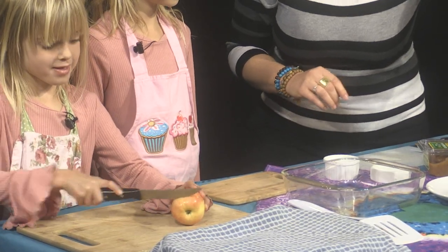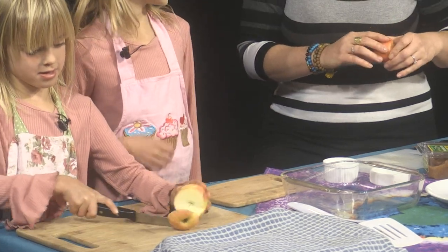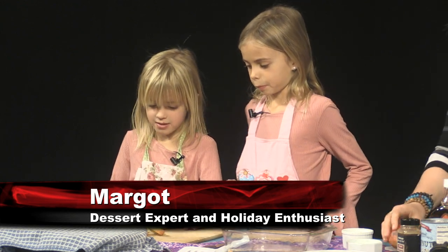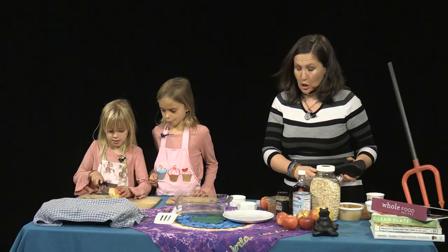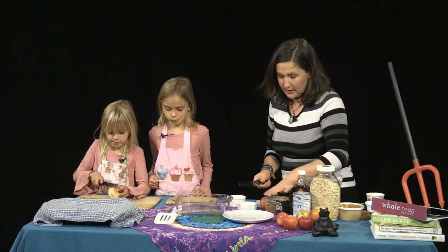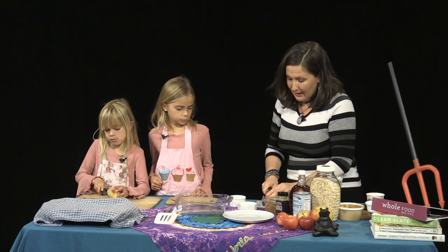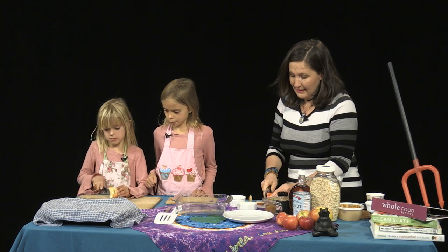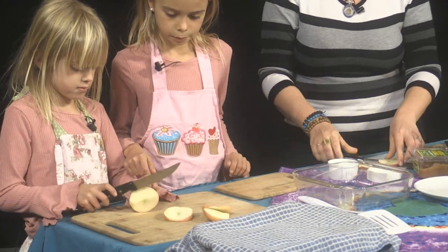Margo, would you like to cut apples, or do you just want to help Lulu? I'll help. Okay, you help Lulu. I'm going to bring out the very, very sharp knife. The reason that I like to cut them in thin slices like this — girls, look at this — isn't it cute? Look, they could be for eyes too.